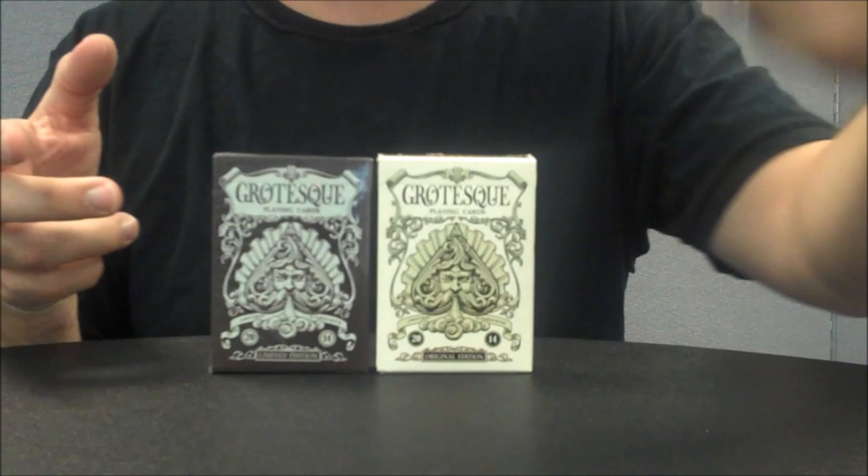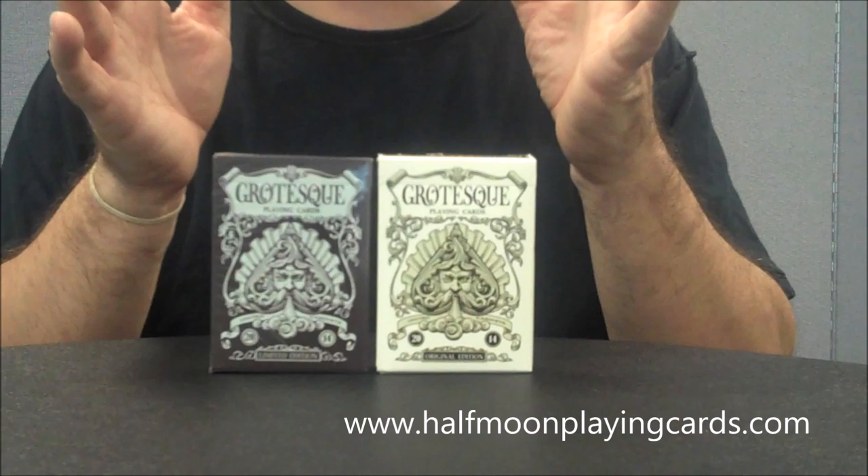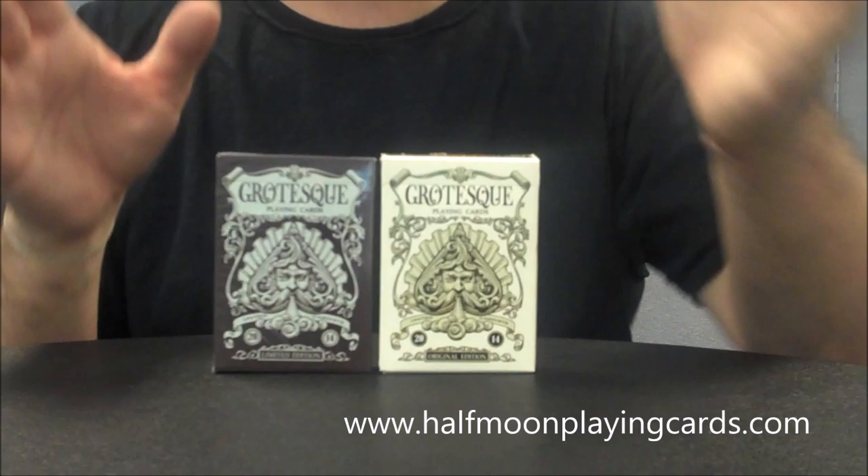All the artwork was done by a gentleman named Lortec. You might remember his earlier release — he did a deck called Venexia. And if you'd like to learn more about Lortec or his artwork, you can always go to halfmoonplayingcards.com.